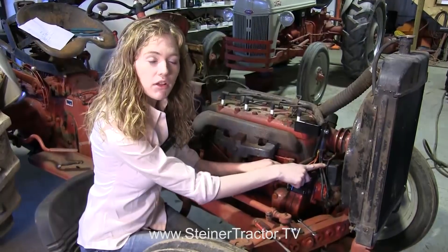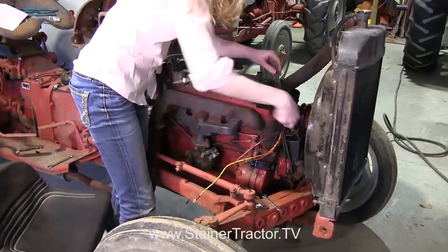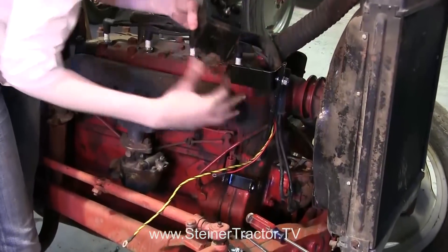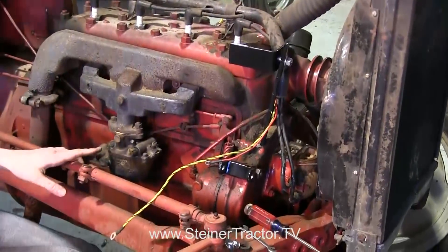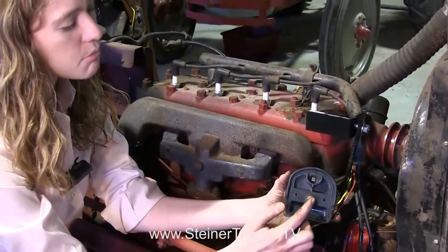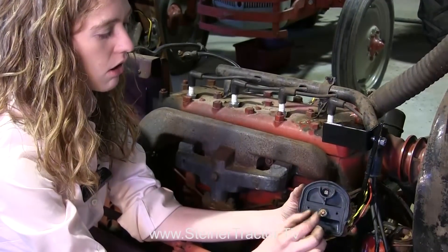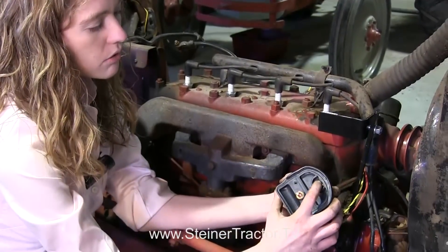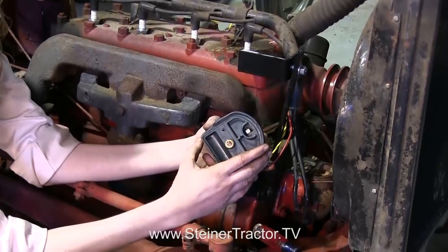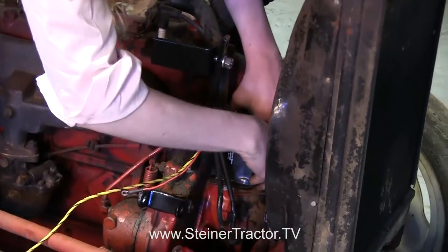Next we're going to replace the ignition coil. The coil on the tractor is 6-volt and we need to put a 12-volt coil on. I'm going to snap that bar off and then pull the old coil off. You can see that my gasket stayed on the coil, which is good. Now I'm ready to put the 12-volt coil on. Sometimes the prong will get moved during shipping, so before you put it on your tractor make sure that it's straight — it needs to be exactly straight. This other prong right here needs to be bent up just as mine is. Give it a quick inspection and then you're ready to drop it onto the tractor with the gasket still there.